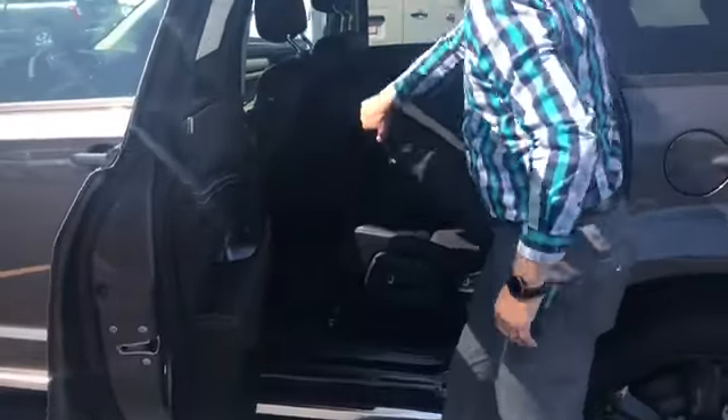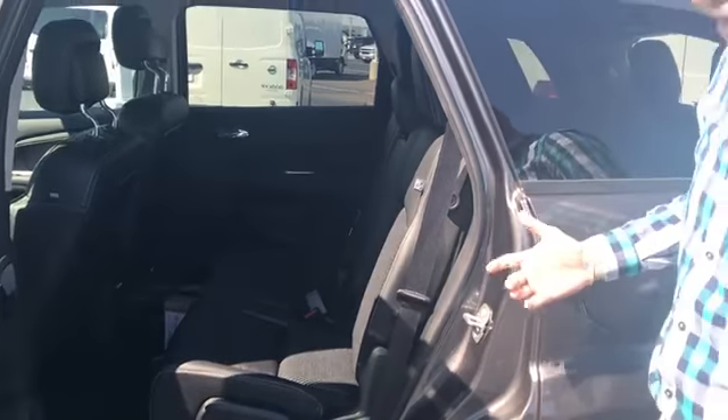With those second row seats, it's pretty easy to get to that third row. There's a lever here — the seat folds up and you can get into that third row seat.